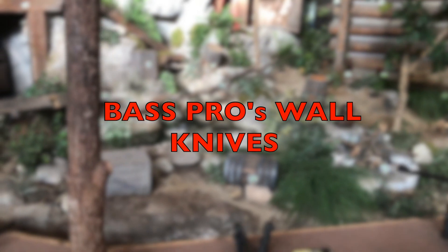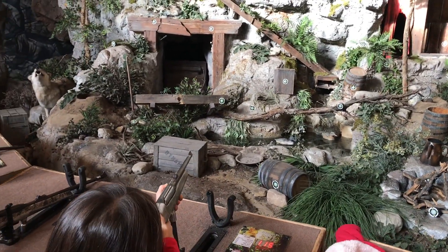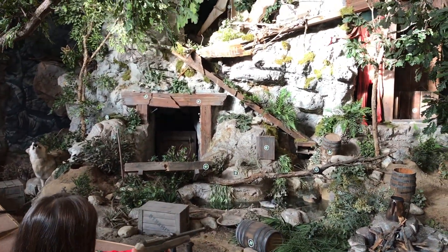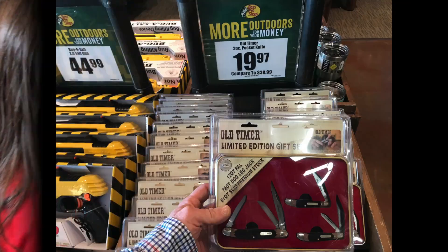This is an incredible trip — we went to Bass Pro Shop. For those of you that have not gone to Bass Pro, it is definitely a stop you should check out. We go there, we take a Santa picture, and while we're there we did a little shooting and took a look at some of the wall knives.